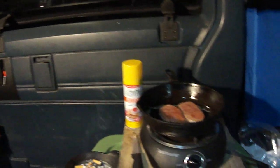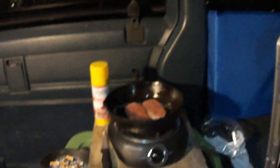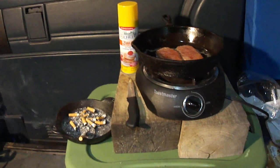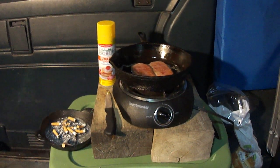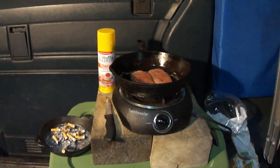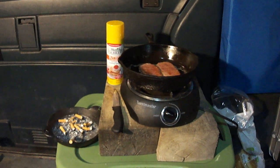Everything runs off solar — hot plate, refrigerator, computer, video playing — it all runs off solar off those three batteries. Thank you all for watching, please subscribe to my channel, click like on the video, I'll appreciate it. I'll be back with something else.